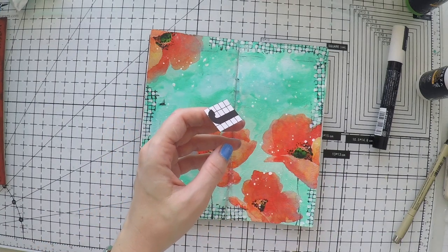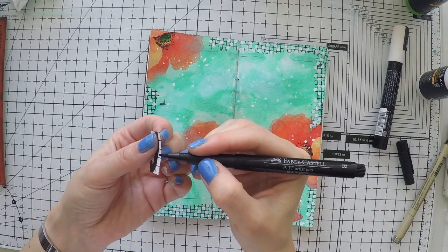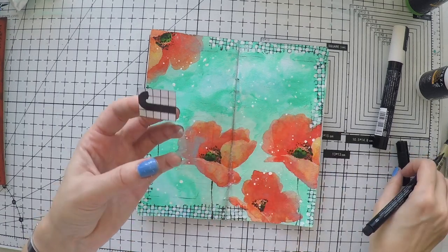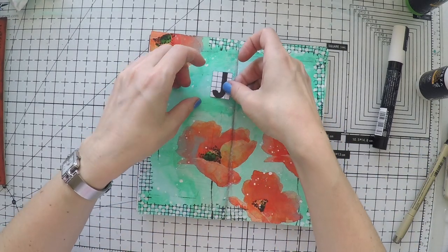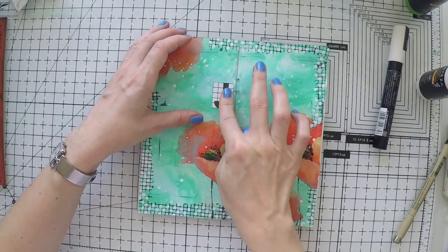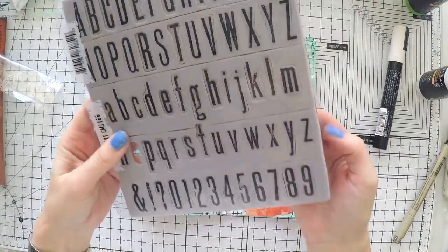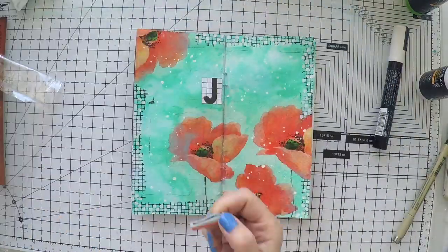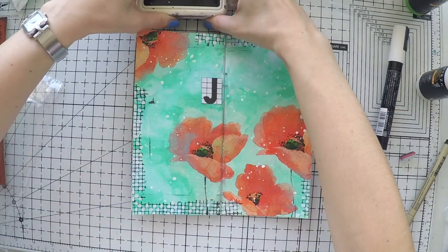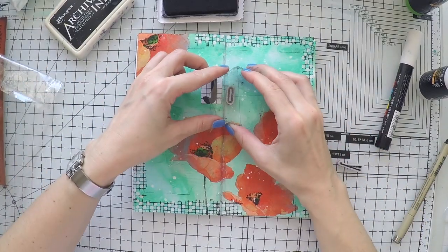I'm just cutting the edges around it to leave it alone, and of course I'm going to go around it with my black brush pen to get rid of the white edges. I am using it as the first letter of my sentiment, which is very short — Joy. I'm going to complete it with this Tim Holtz tall letter alphabet set, using my archival ink to stamp the rest of the sentiment.